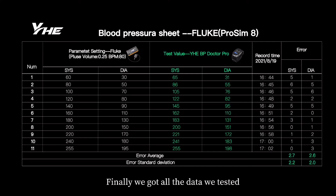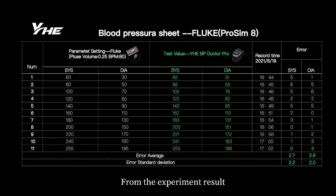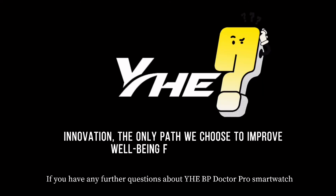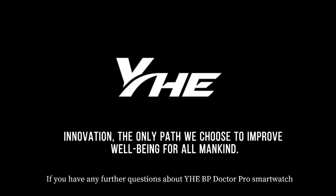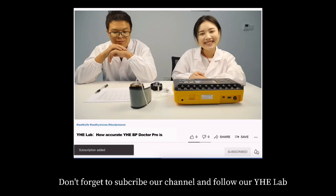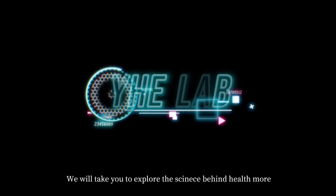Finally, we got all the data we tested. We compared Fluke's parameters with BP Doctor Pro's data. From the experiment results, we can see that BP Doctor Pro's readings are very close to the numbers set on ProSim 8. These results also meet the requirements of AAMI US standards. If you have any further questions about the BP Doctor Pro smartwatch, leave your comments below and we will get back to you. Don't forget to subscribe to our channel and follow YHE Lab — we will take you to explore the science behind health more.